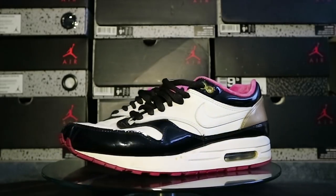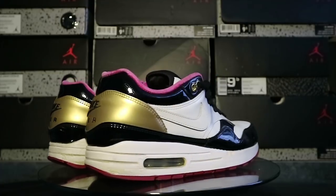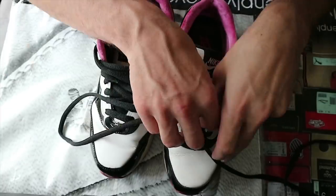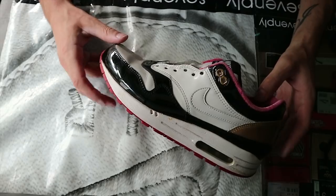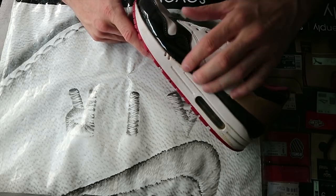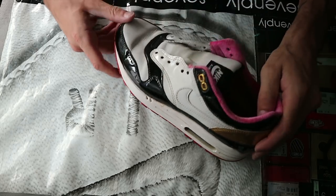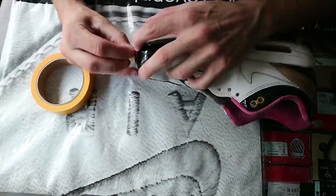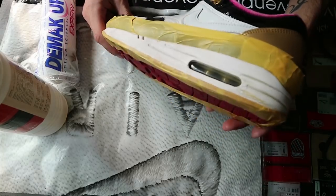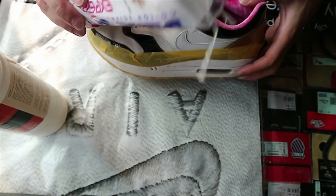Without further ado, let's just get this going. First things first, it's time to take out the laces. Before I'm going to clean them, I first want to take off all the midsole paint. I'm going to tape off the outsole and the uppers so none of the acetone and old paint can get on the uppers. Now they're fully taped up and it's time to apply the acetone using some cotton rounds.